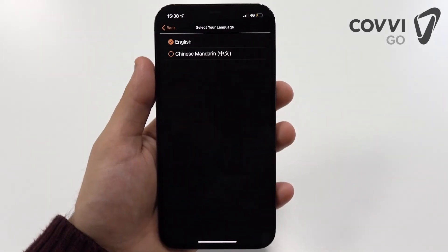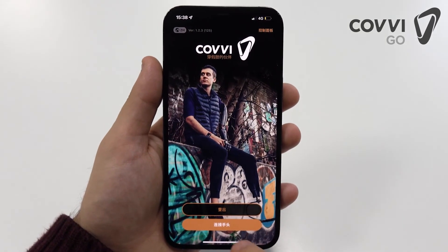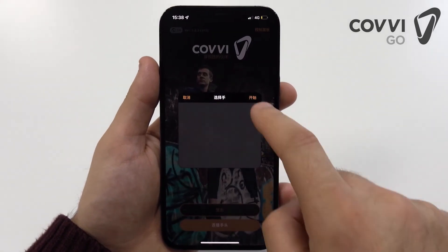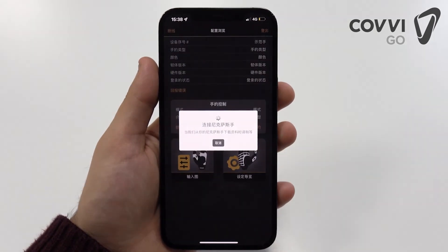We share a passion in delivering the Nexus hand to everyone. Language should not be a barrier to getting a working hand, which is why we're striving to deliver the app in more languages than ever before, such as Chinese.